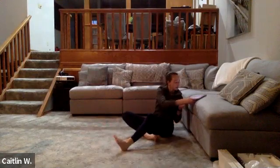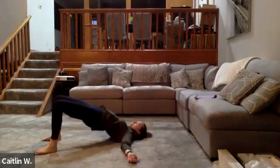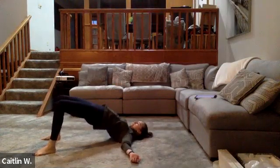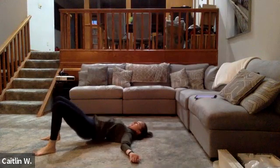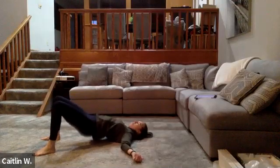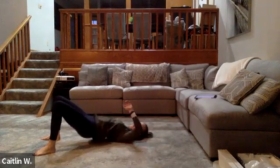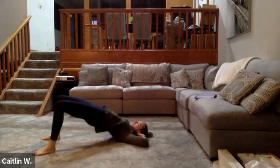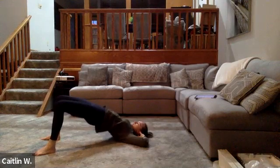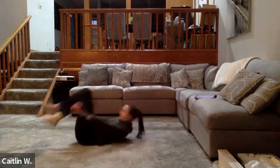We're going to do some glute bridges. All the way down to your back. Go up, hold for two, and down all the way. Up, hold for two, down all the way — we're going to do six of these. Three — squeeze at the top. Four. Five. And six. Good.